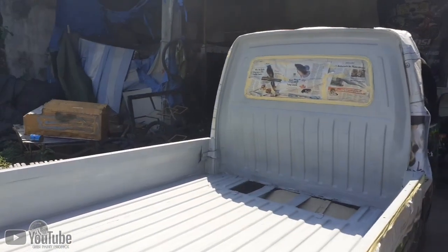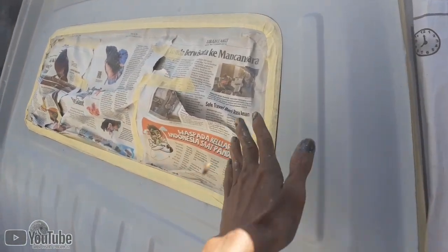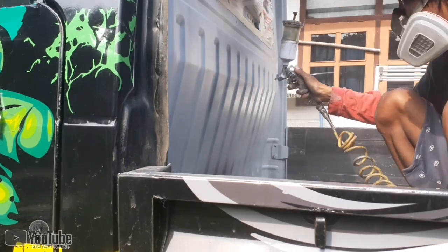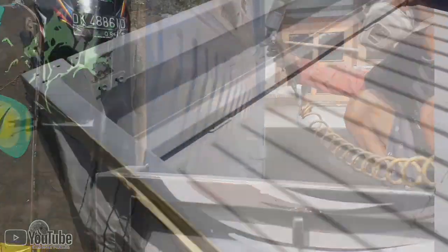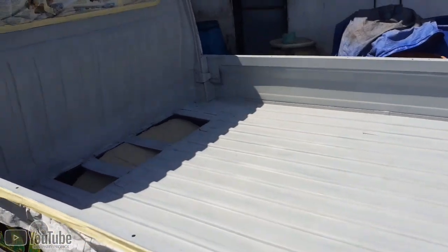Untuk projek kali ini kita akan mengecat sebuah mobil pickup, tapi bagian dalamnya saja, bak dalamnya saja seperti ini. Dan ini kondisinya sudah saya epoksi kemarin karena pengerjaannya sedikit lama — sudah saya epoksi dua lapis menggunakan epoksi primer.